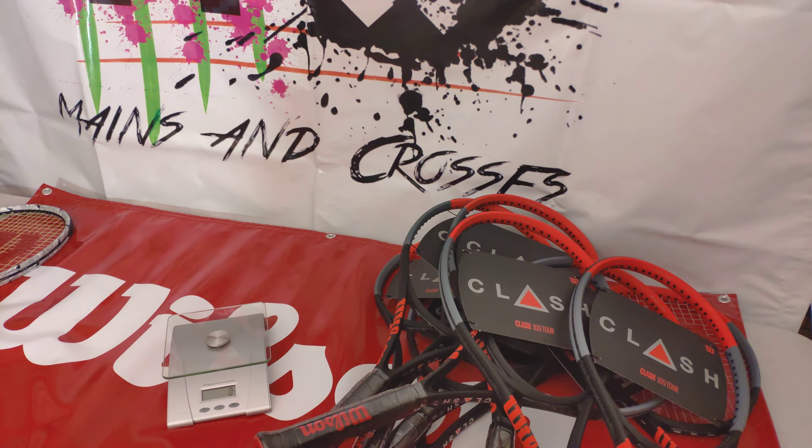Hey, what's going on guys? Smitty here at Mains and Cross. Thank you for checking us out on Mains and Cross Unstrung Unfiltered.